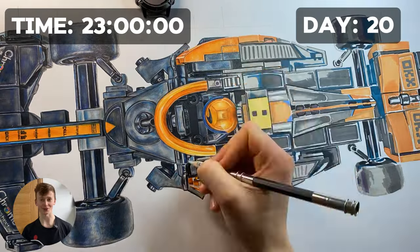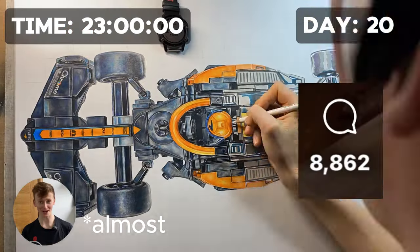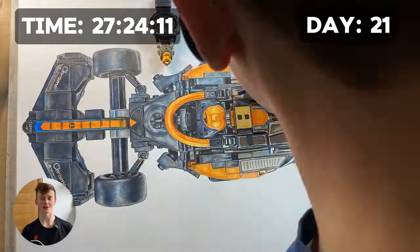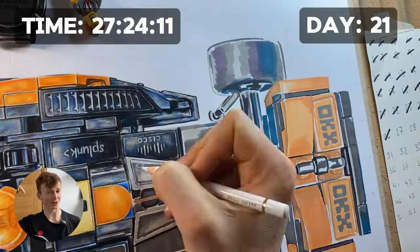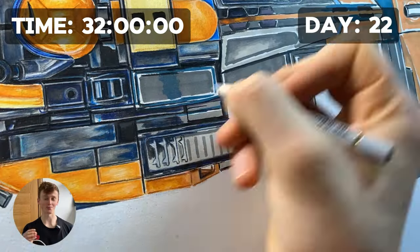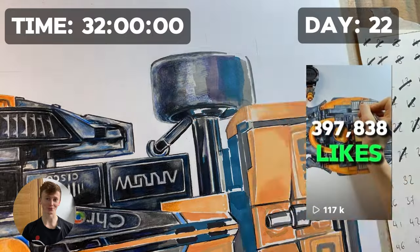Due to the success of the day 16 video — which now has 1.2 million views on Instagram with over 9,000 comments — I made another video just like it on day 21, where guessing the correct number of minifigures entered you into a giveaway to win a signed limited edition print of the drawing, linked in the description. The video didn't do as well as day 16 but was still my best giveaway video ever, with over 100,000 organic views.